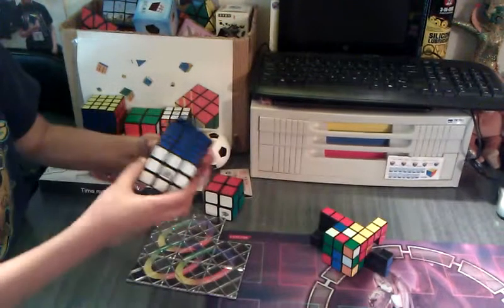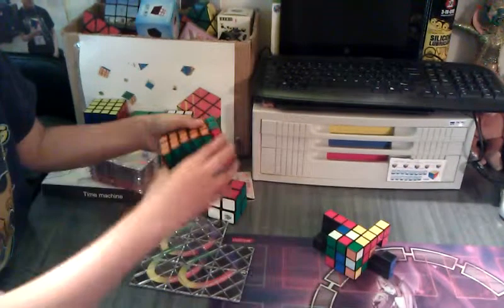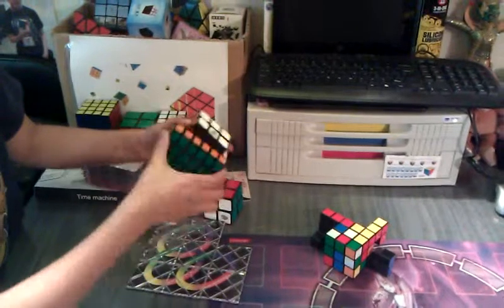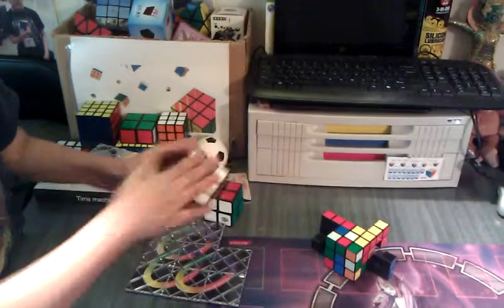This even 3x3x6 is really smooth — one of my smoothest puzzles I own. It does not shape-shift, which is pretty sad, because these aren't proportional with these.